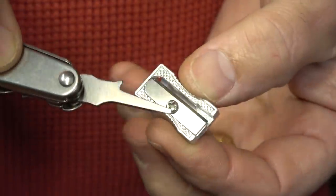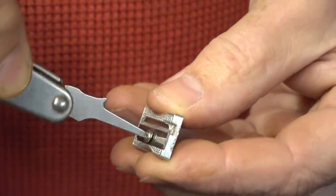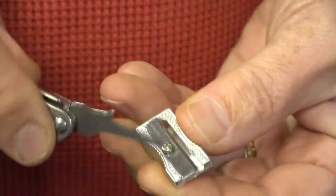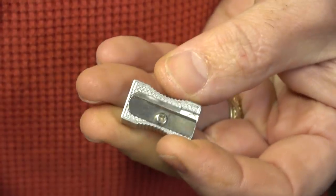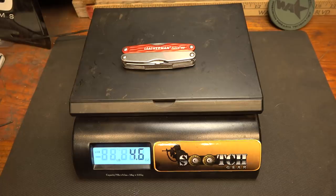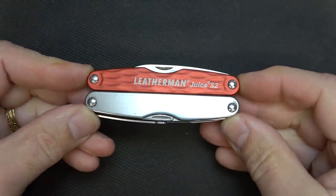The flathead screwdrivers will work in your Phillips head, especially for tiny little Phillips heads — sometimes it's difficult to find the right size. Now the weight on the Leatherman Juice is 4.6 ounces. Closed, it's 3.25 inches in length.